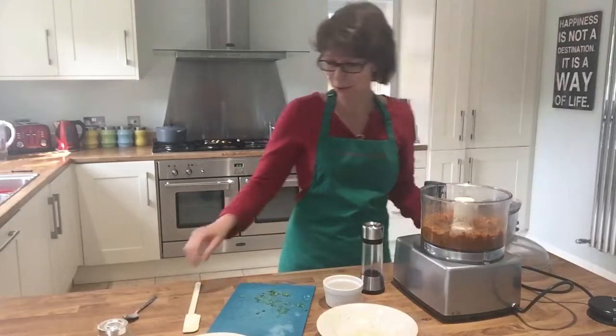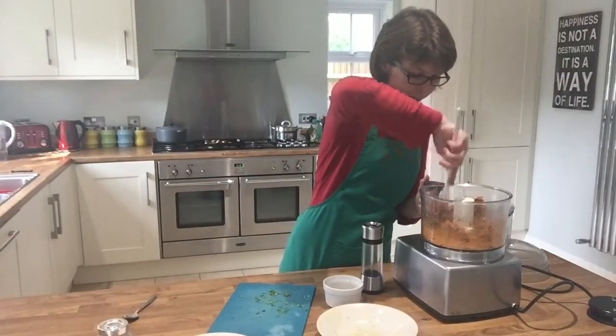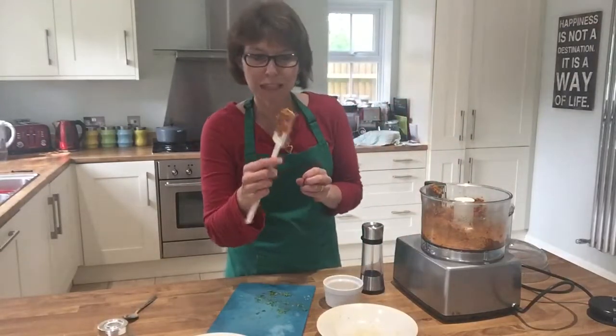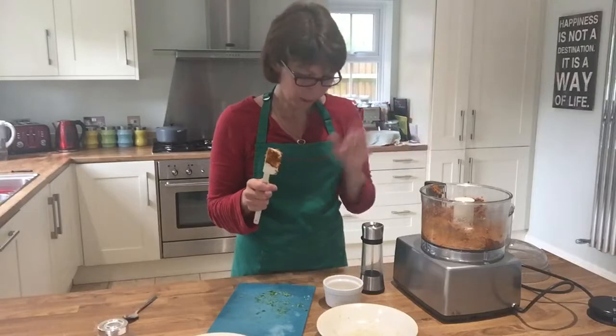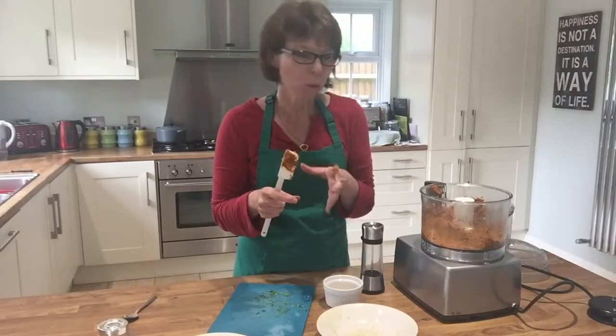That didn't take very long at all! Give it a nice stir around — get it off the bottom — and everything is combined together. Look at the colour of that, it's amazing isn't it? I'm going to give it a taste. Oh my god, I so love this flavour. It's perfect. Didn't need all the sesame seeds today — you just have to judge based on the moisture in the squash.